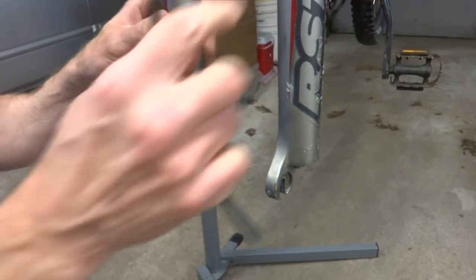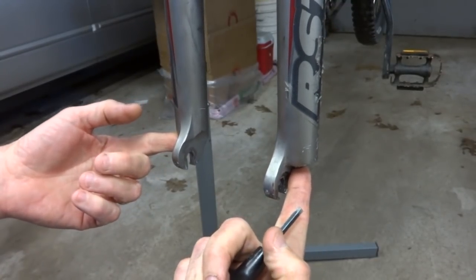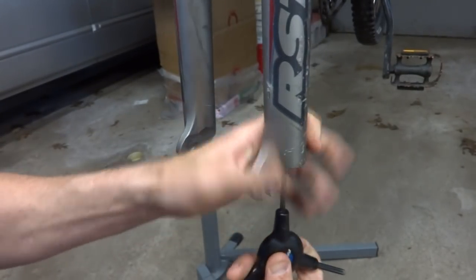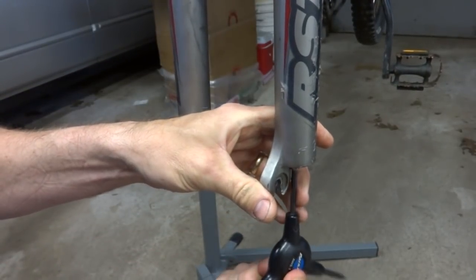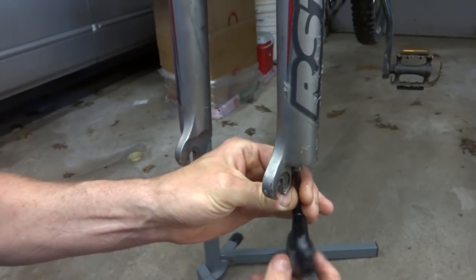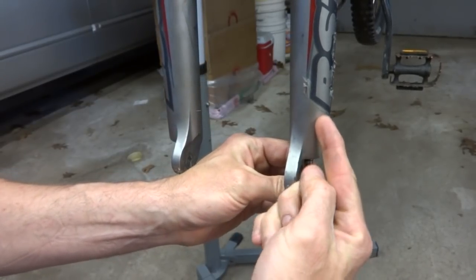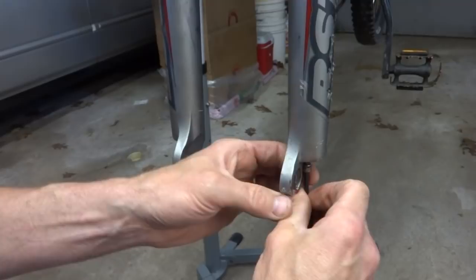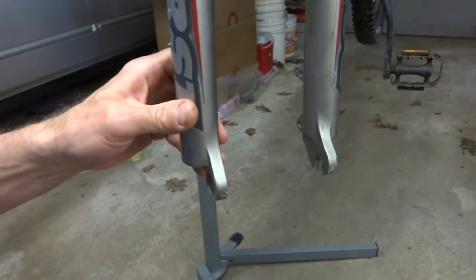Now I want to release the lowers to drop down. Underneath here there are two bolts — it's a four millimeter Allen wrench. Go ahead and unscrew these; they may or may not come out easily. What sometimes happens is as you turn them, the part inside will also turn, in which case you won't get the screw out. I got that one out no problem, now let's try this other one.